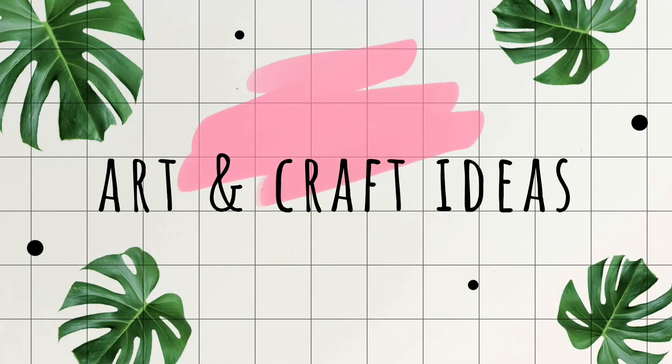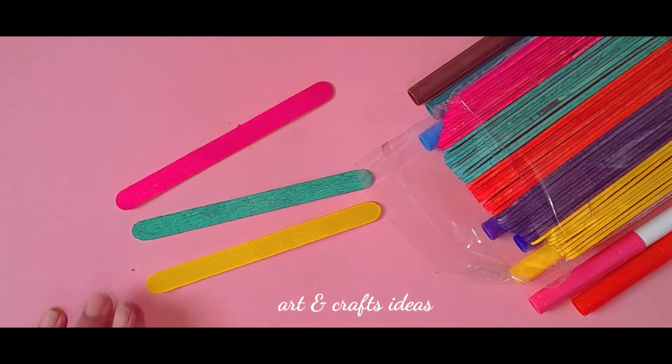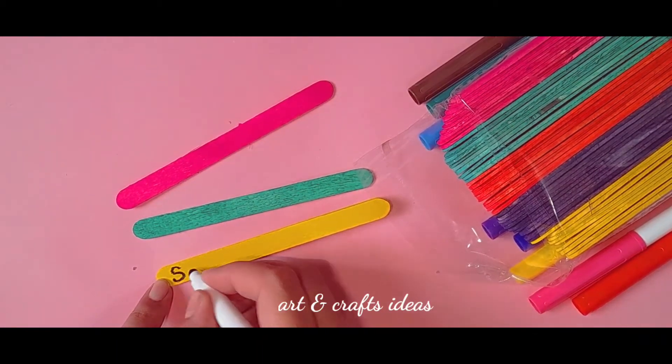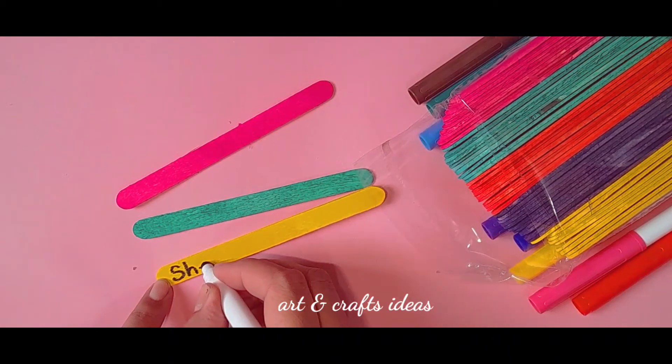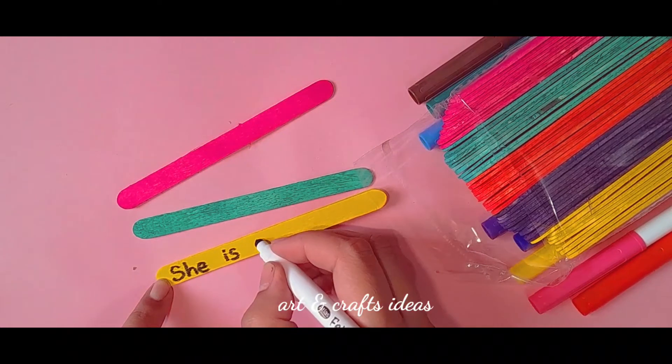Subscribe to my channel and press the bell icon for more exciting ideas. Hi guys, welcome to the Mother's Day episode! We need some colorful pop sticks — write your favorite sentence about your mother on them.